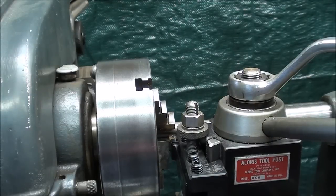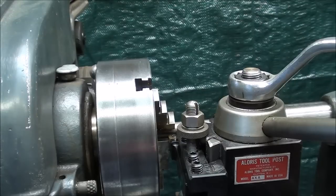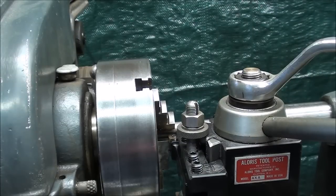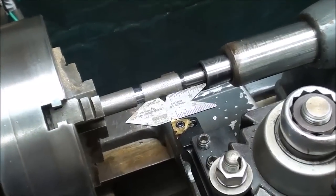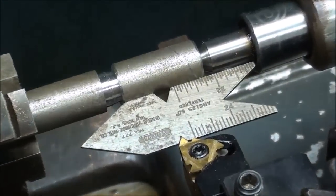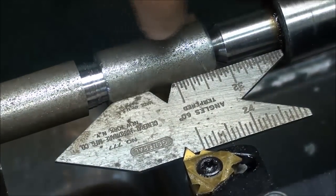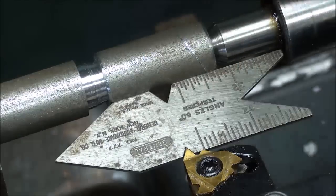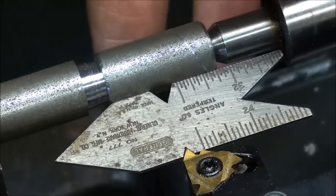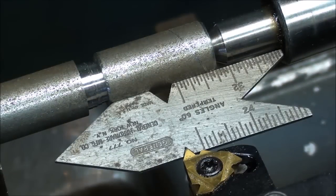Another way of doing it, if you're using a lantern-type tool post, is to use your center gauge. Here's the center gauge up against the work — you can see the threading tool right in the V there. Usually you've got to hold this, but I pre-positioned it to show you it's square. I think you can understand why that's necessary; otherwise you're going to get a crooked thread.